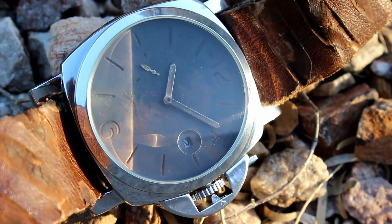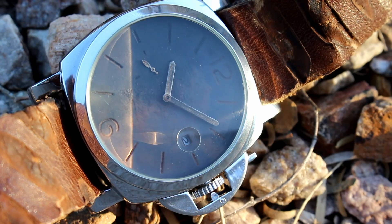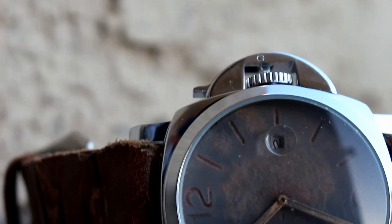It's a two-piece sandwich dial, with a date at the 3 position and floating seconds at the 9 position.